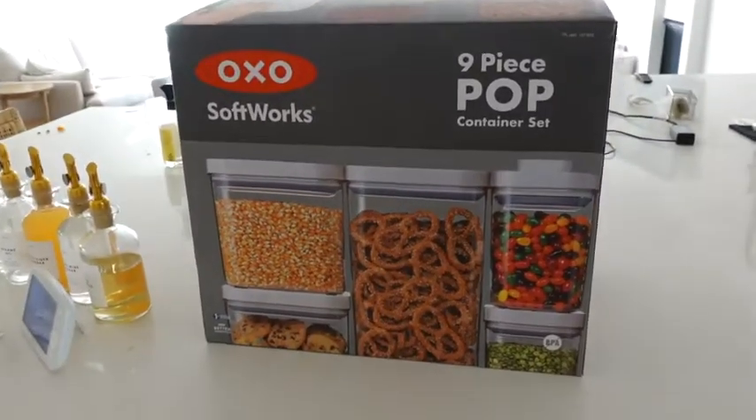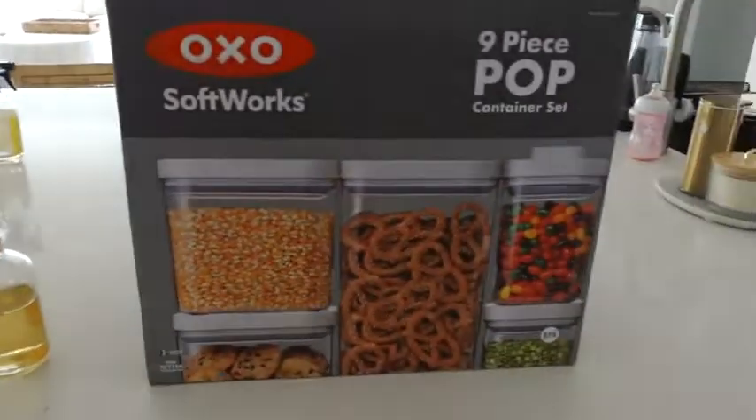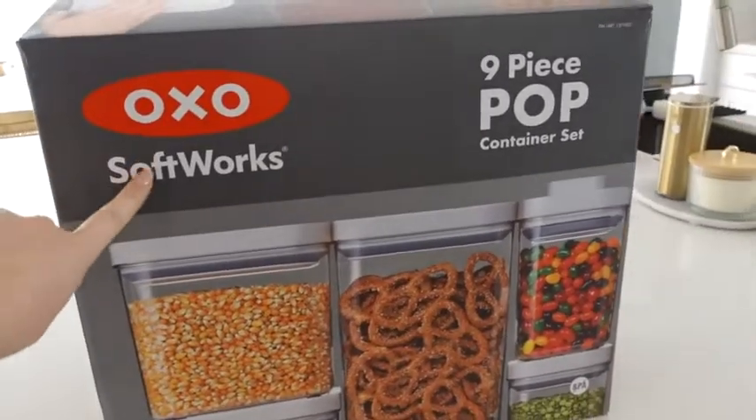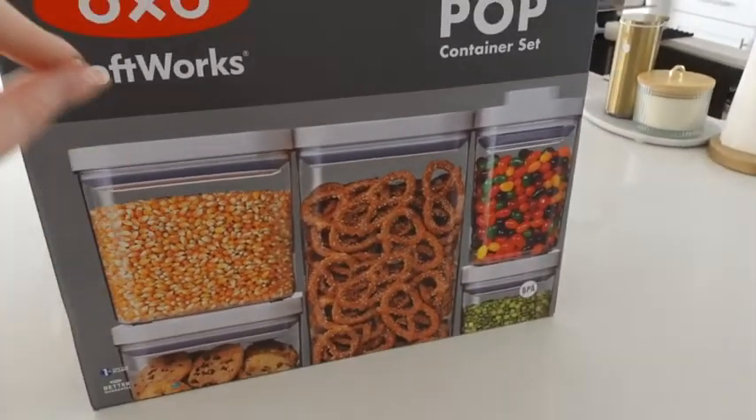We just moved into a new house and I'm on a bit of an organizing kick. I just wanted to show you how I use these OXO Softworks containers in my pantry.